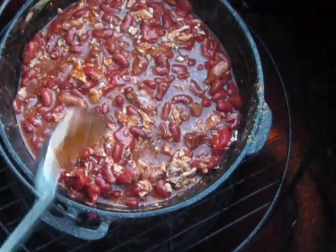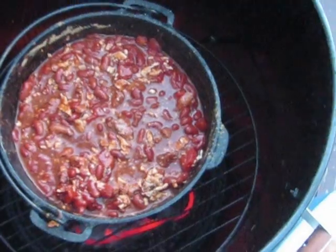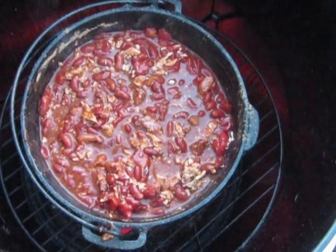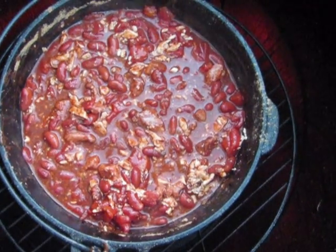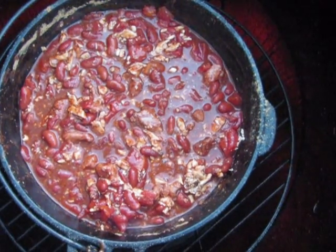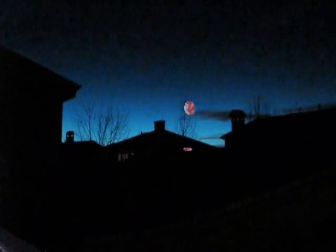We are going to let that cook for a little bit — about another two hours or so. And it is going to be good. Welcome to the final phase of our chili recipe, this is Smokehouse Meats BBQ Catering. As you can see it is dusk here in Aurora, Colorado. The sun is going down and we are going to work on the last part of our recipe.